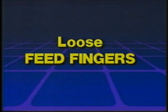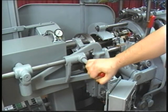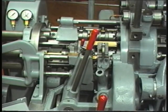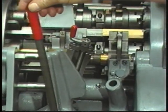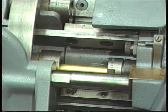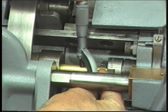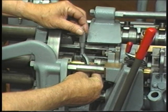Loose feed fingers. While stocking each spindle, notice how the stock feeds as you push it with the stock paddle. Check for loose feed fingers on each work spindle by using the cam lever handle in the feed lever and moving it back and forth with the feed lever roll throw-out disengaged. If the stock slides easily through the feed finger with little or no resistance, check the feed finger tension and bar stock for size. The feed finger or pads should be replaced or adjusted.